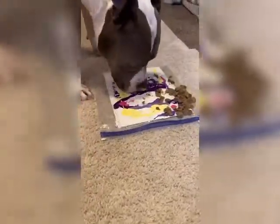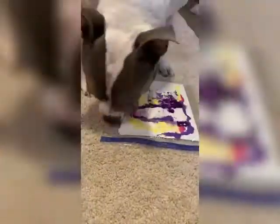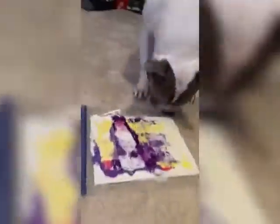It very quickly became clear to me that it wasn't smushing the paint enough, so I decided just to encourage Gaia to hit the canvas with her feet. It worked out well since I'm already training her to ring a bell and to put her two front paws on a platform.